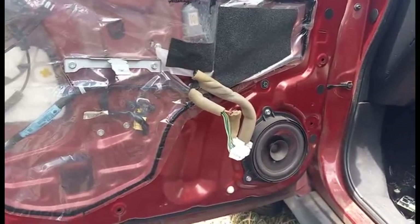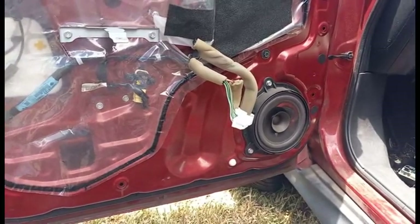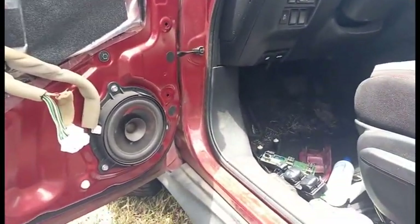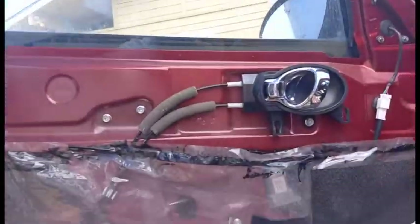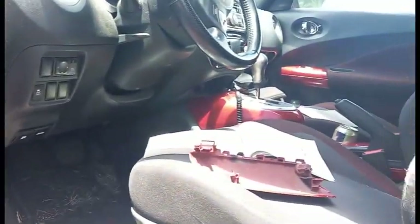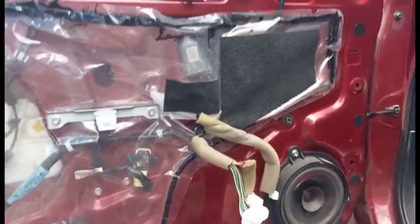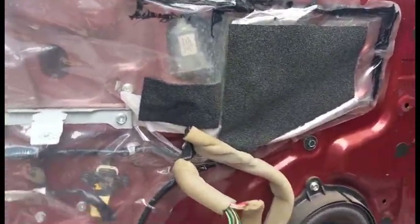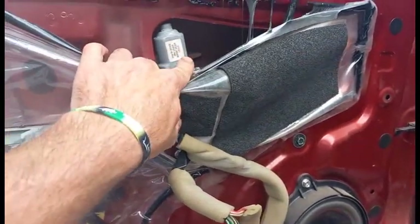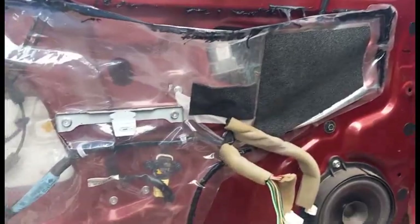We're looking at a 2011 Nissan Juke. It's actually not my car — it's a friend's wife's car — but the driver's side window would not roll down. All the other windows work fine. The fuses were all okay and it was getting power. When I tried it, I could hear just a little click coming out of the motor, but the motor wouldn't actually do anything, which makes me think the motor has gone bad.